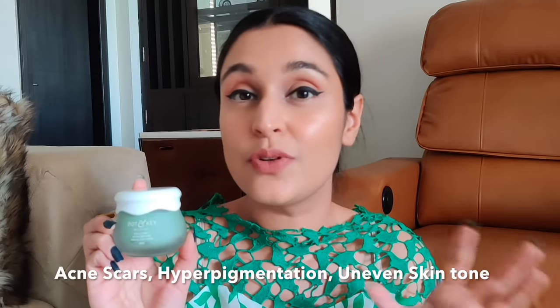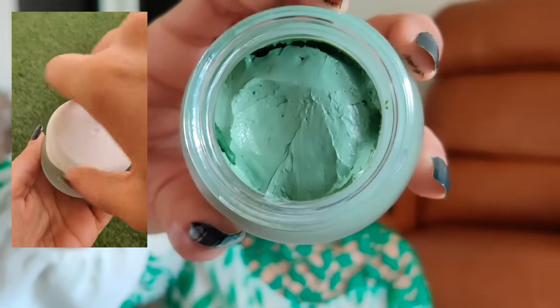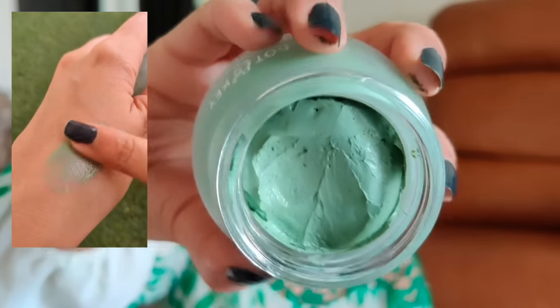This is a multi-purpose mask — it helps anyone suffering from pigmentation, acne, acne scars, or those wanting to even out their skin tone and get a beautiful glow. I also absolutely love the fragrance; it smells so heavenly. Tamanu oil, another key ingredient, is a carrier oil that facilitates growth of newer skin, soothes and repairs skin, and diminishes scars. Hence this is an excellent mask for acne, acne-prone skin, acne scars, or pigmentation.